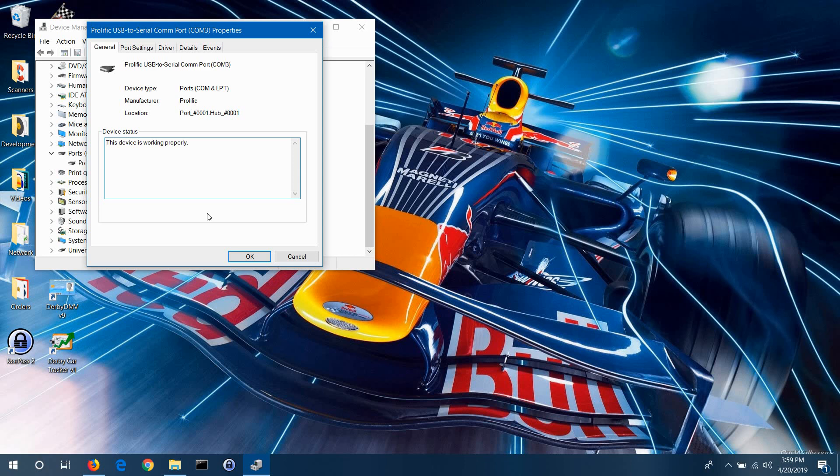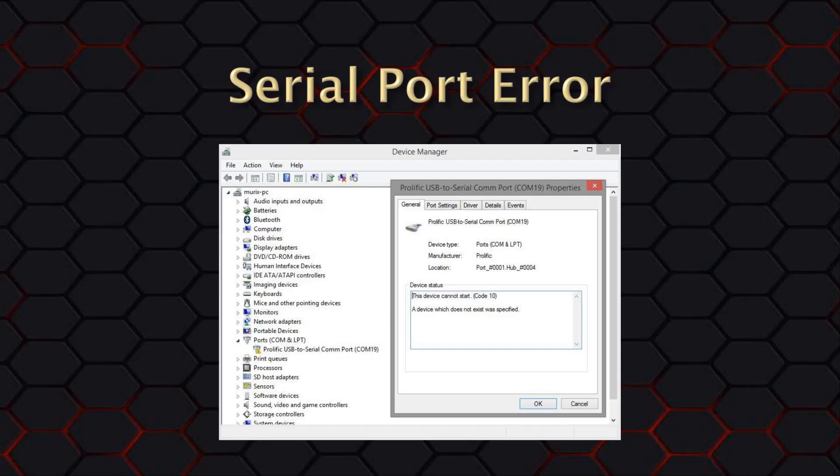Look for the link to that next video down in the description for this video. For the rest of you, let's soldier on. If you do have a port listed under Ports, Comm, and LPT, but the Ports icon has the yellow triangle with an exclamation point on it, then there is a problem with the drivers. Do a right mouse click over the port and select Properties. You'll see the pop-up screen on the right. The device status will indicate an error. You can do a web search on that error message to see if there is a fix for that issue.